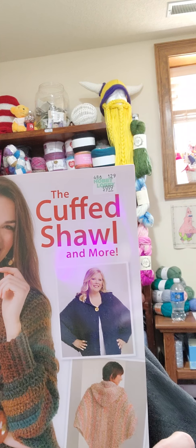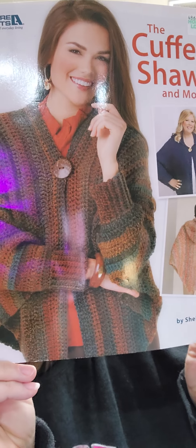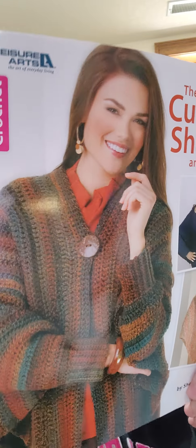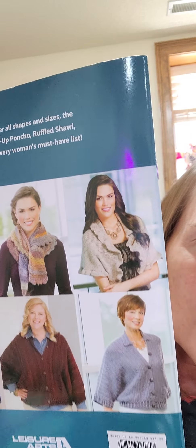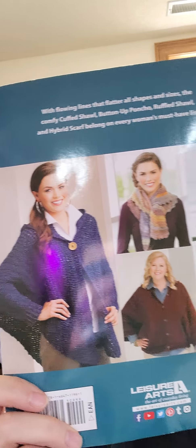Finding pattern books anymore is incredibly difficult — everything is instant downloads and printable patterns. Finding books is impossible. But she did well. She found me this cuffed shawl book and more. As you can see it's got those shawl patterns, which would work well with one of these yarns I bought. And it's also got some really cute smaller patterns. She got me that, and then she also got me something that's going to be perfect for my hat and scarves donation next year.